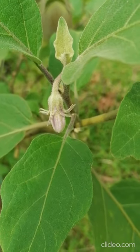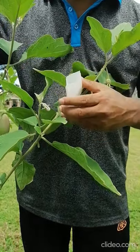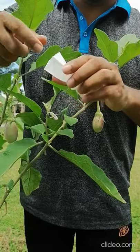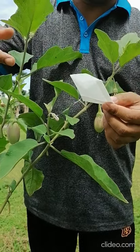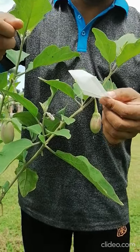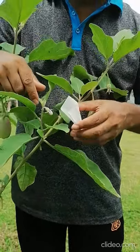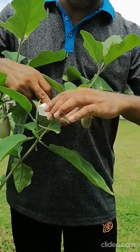Now I want to show how to do the bagging. This flower is supposed to open tomorrow morning, so one day before, at afternoon time, you have to bag it. This is the bag — it is a long bag. You can cut it, or you can use a paper bag, or a zipper bag. This is called the pollination bag. You have to put the flower inside the bag like this.